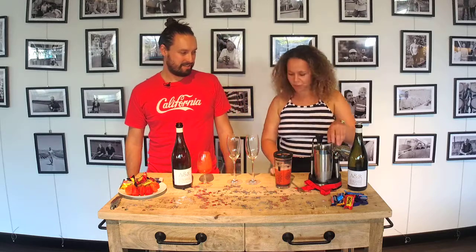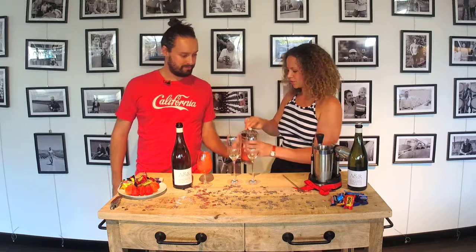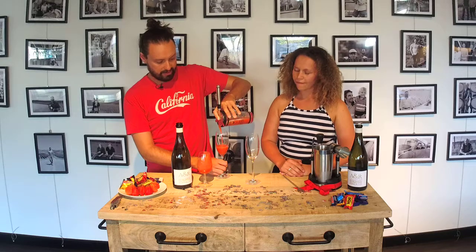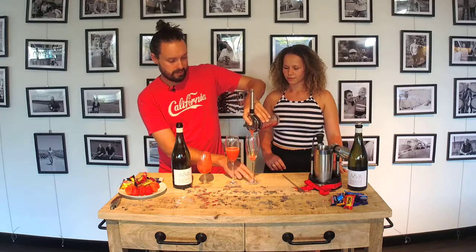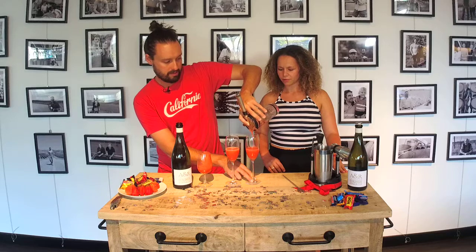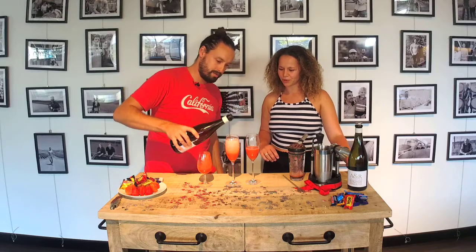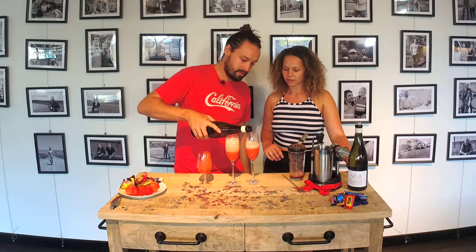And then we just want to strain — I'll let you do the honors. Strain and pop. So you can probably fill the glass about halfway. Depending on how thick and Prosecco-y you want it, you can make it to your liking. Just top that up with about a half fill. And then more Prosecco, please! Absolutely — bubbles. Top that one up as well.